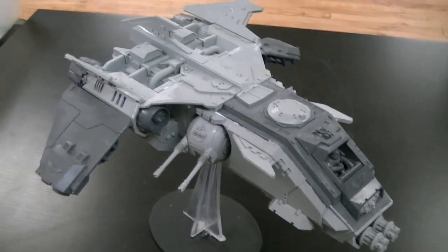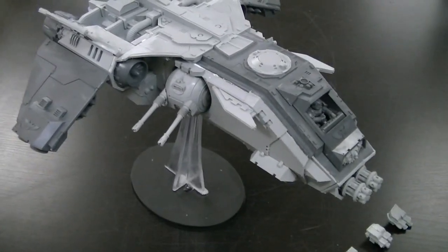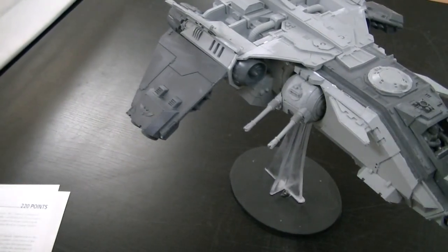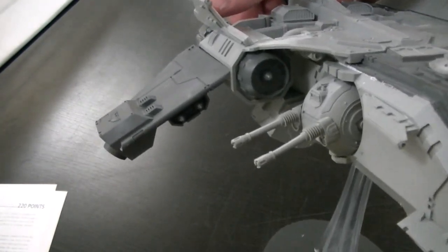It has no transport capacity, unlike its cousin the Storm Eagle. You can also take them in a Chaos Army, but they do not have the Machine Spirit special rule. They can take Demonic Possession for 20 points. It's 12 all around, very similar to a Storm Raven — 12 all around, extra armor, Machine Spirit, deep strike, strafing run. And it also comes with four Hellstrike missiles, which are on the wings here. That's part of the plastic part of the kit — you can just see those right under the wings.